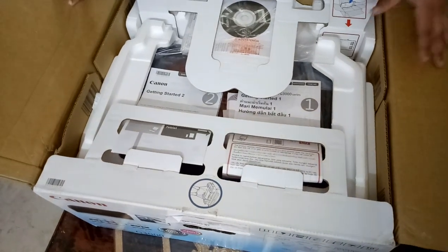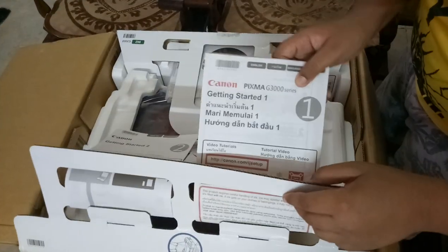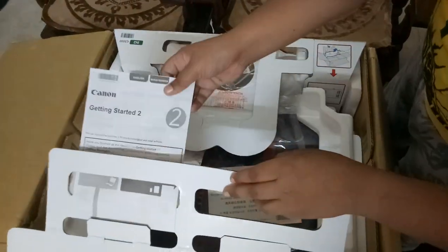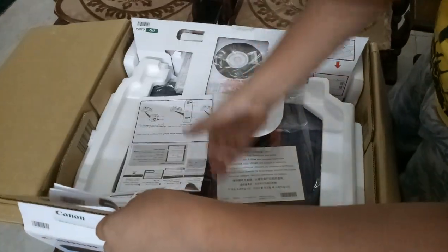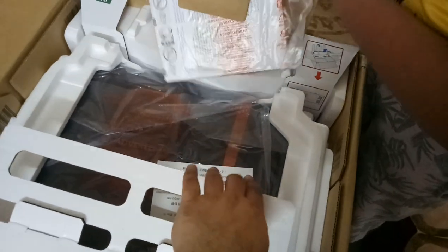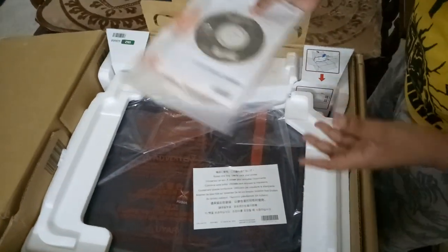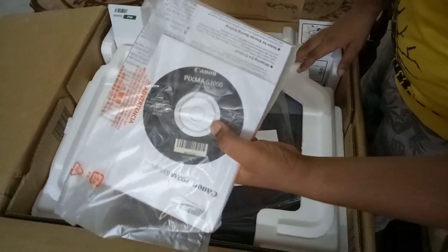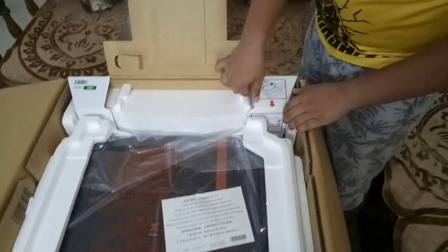There's a lot of stuff in here. This is our manual, and there's some extra paperwork. This is our CD which helps you set up the application on your computer or laptop. There's also some extra paperwork and a warranty card.